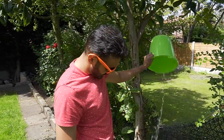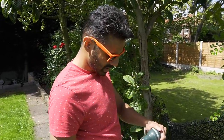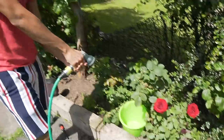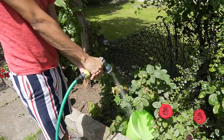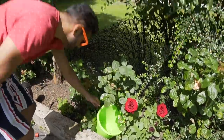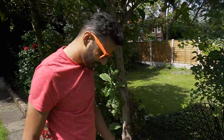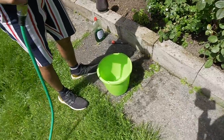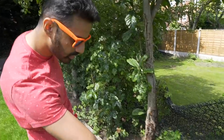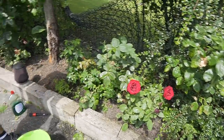Beautiful, that's clean. Now we want to give it a little bit of a shower, rinse it off.